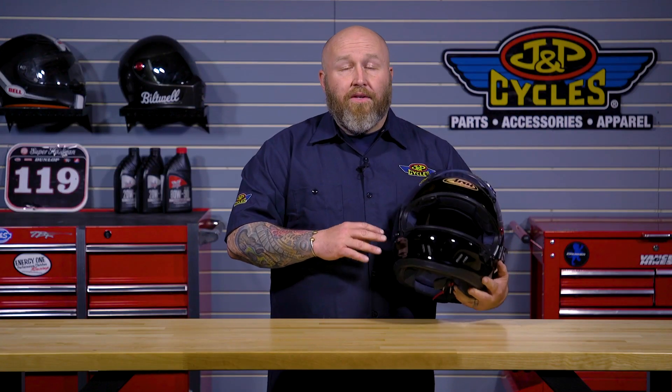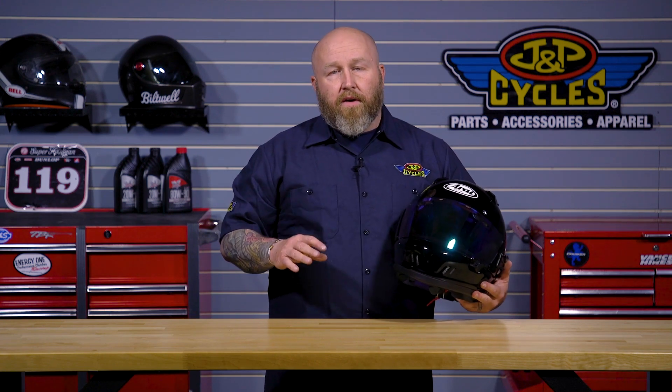The gasket on this seals up really well, which is another quality of Arai. When this thing is closed, it's closed — sealed up very, very tight.